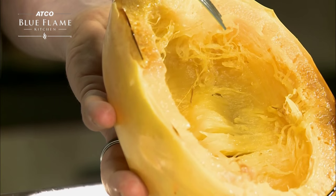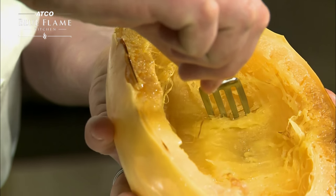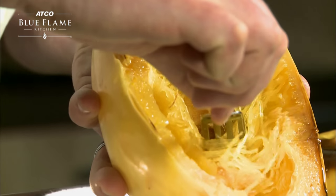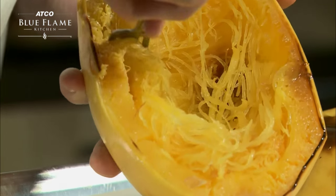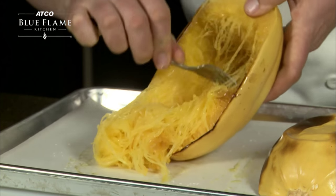Use a fork to pull things that look like noodles. Continue scraping down the sides until the inside of the skin is scraped clean.